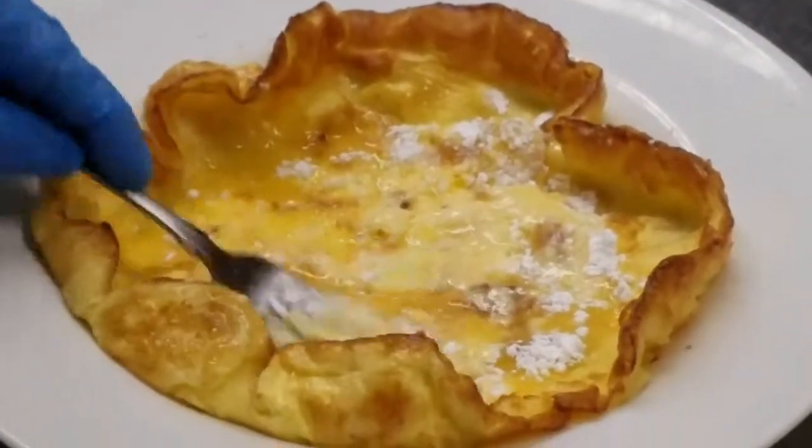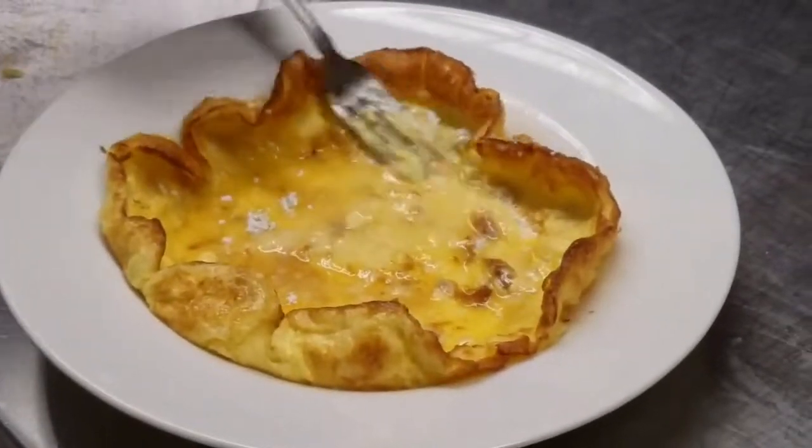Do some people like that tartness? Yeah, some people do, some people don't. It all depends.